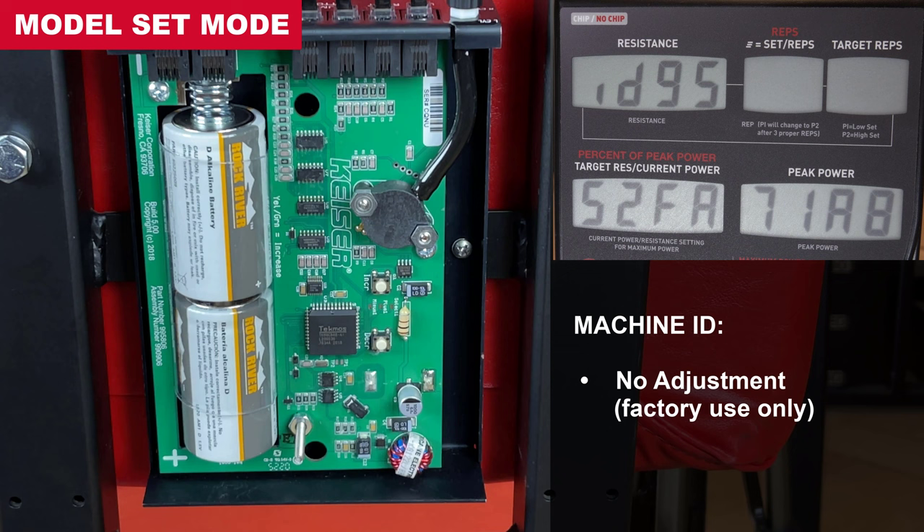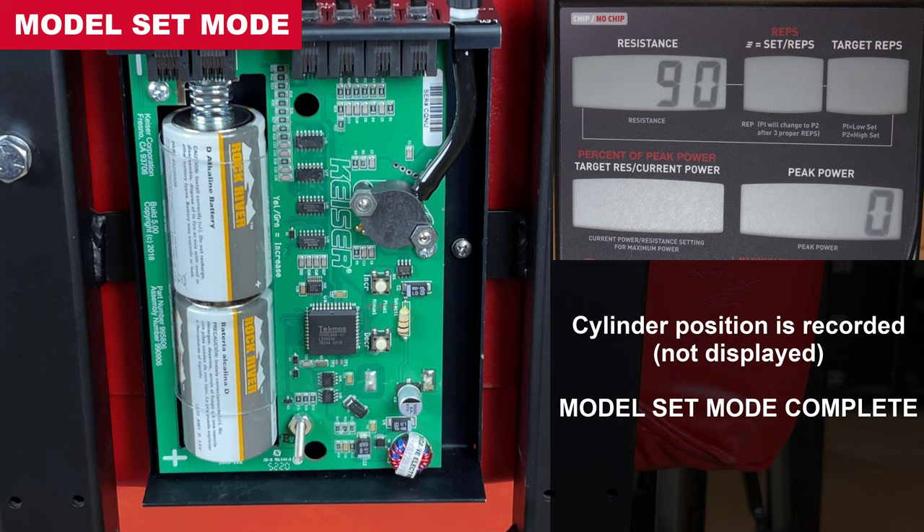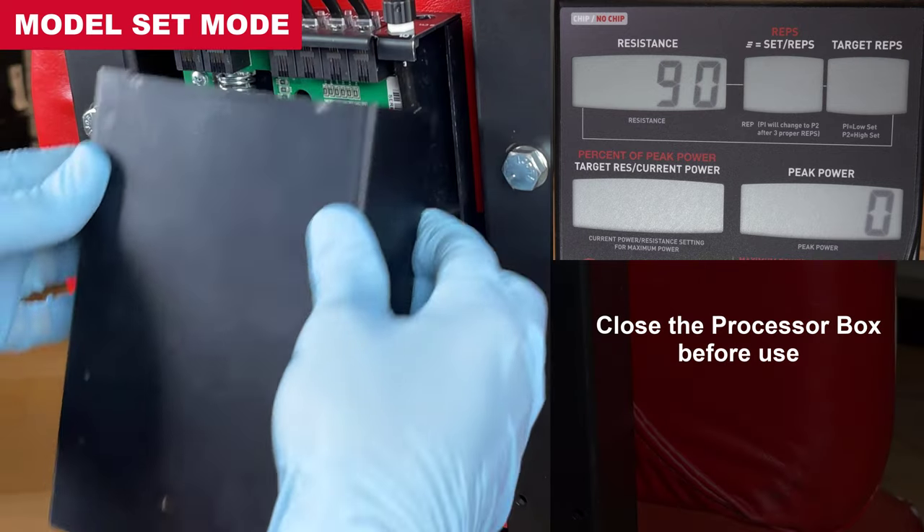Machine ID is for factory use only, and time and date is factory set. After the time and date menu, the system records the cylinder position and exits model set mode. Model set mode is now complete.